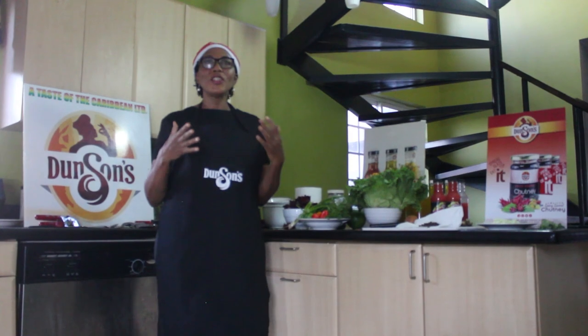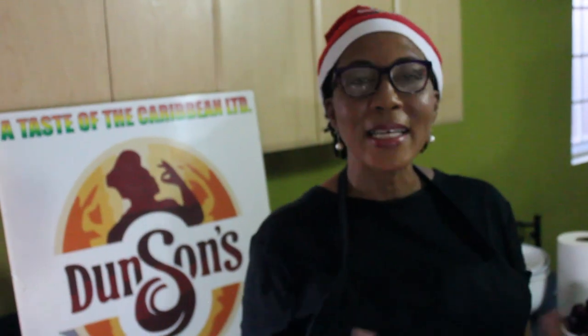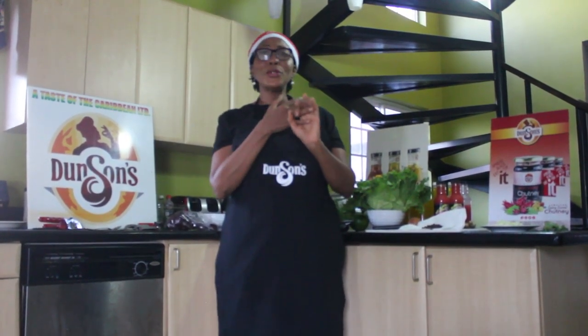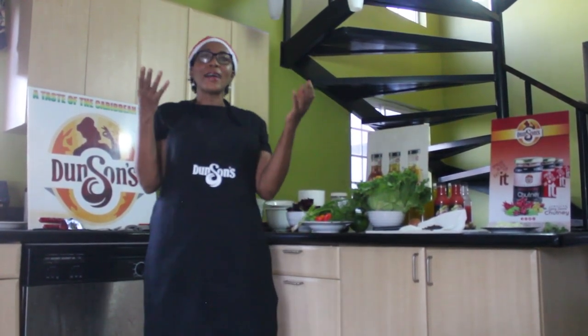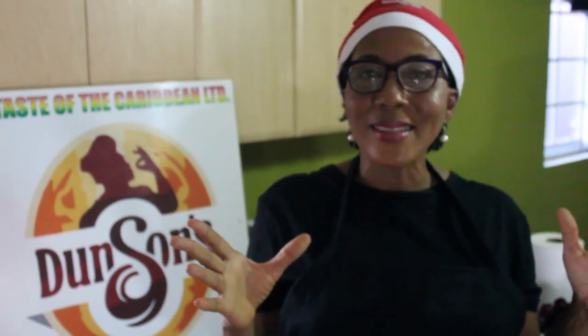Today we'll be teaching you how to use our spicy sour chutney. This product is so versatile that it can be used to glaze your ham, a chicken, a salmon, a fish, stir fry, or just as simple as having it on a cracker. So today I'll be teaching you how simple it is to have a gourmet meal on a budget.